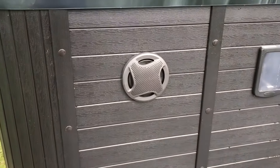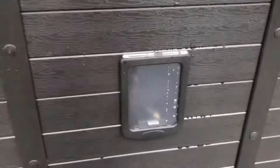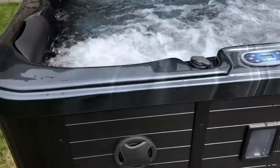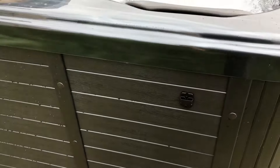Headrests, diverters, USA Valmore controls. The sound system is in the side there — two four-inch speakers, really powerful. There's a 3.5mm jack to connect your phone up. Pop your phone in there nice and safe — it doesn't get wet.